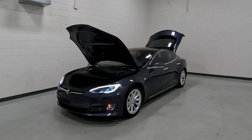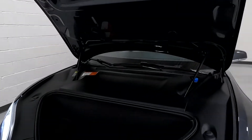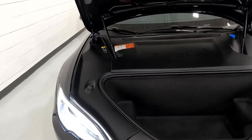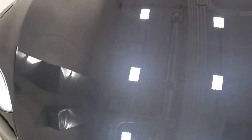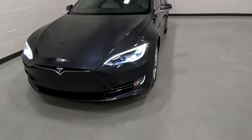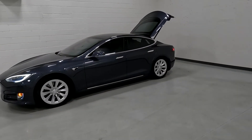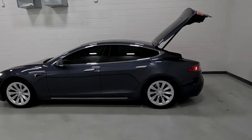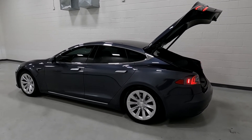Hello everyone, today we have a 2018 Tesla Model S. This vehicle does have a number of LEDs and LCDs, and if any of them appear to flicker, that's the refresh rate of the camera that does that. They don't flicker to the human eye.